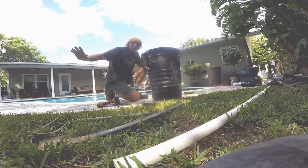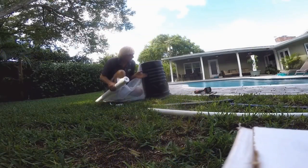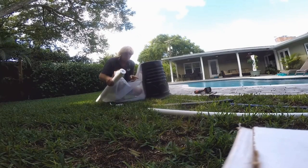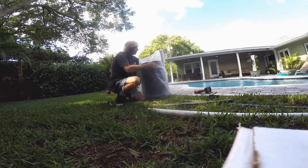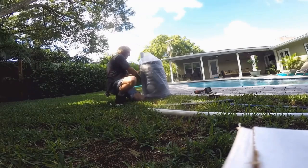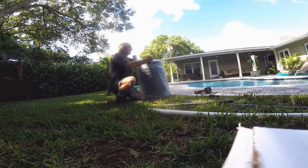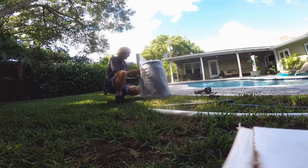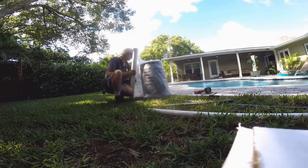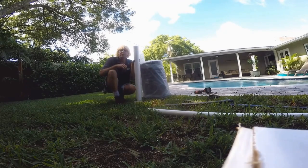I think the best place to find all the drainage supplies is Lowe's — Home Depot carries some, but Lowe's carries a much larger selection. A really key note is the soil separator. We need to use the soil separator — we wrap that around our pit and then secure it with some duct tape just to hold it in place.